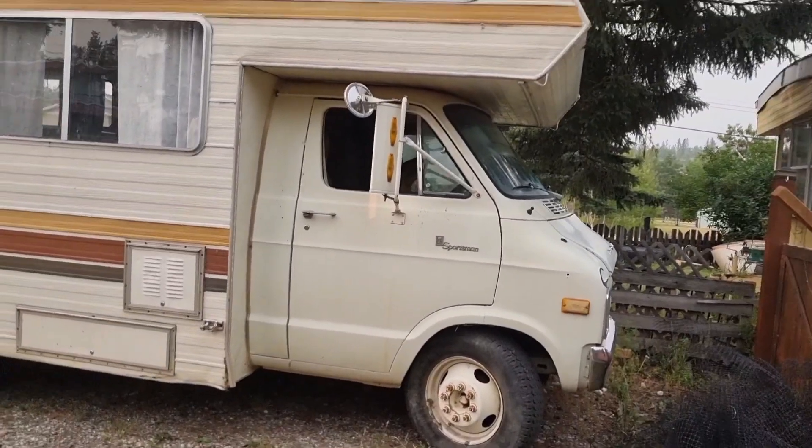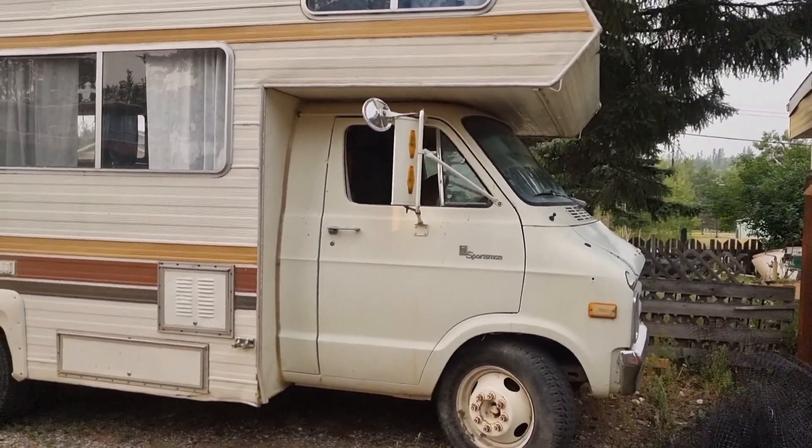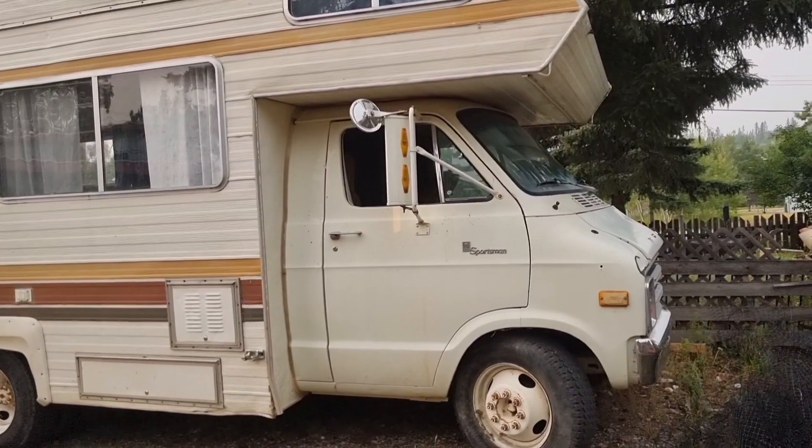This is a different kind of scrapping or recycling video. A fellow couldn't sell this last year, so he was going to cut the back off and drive it right to the scrapyard. I got a phone call last week asking if I was interested, and we went out and picked it up yesterday. Here she is — the Sportsman, the Royal Sportsman.